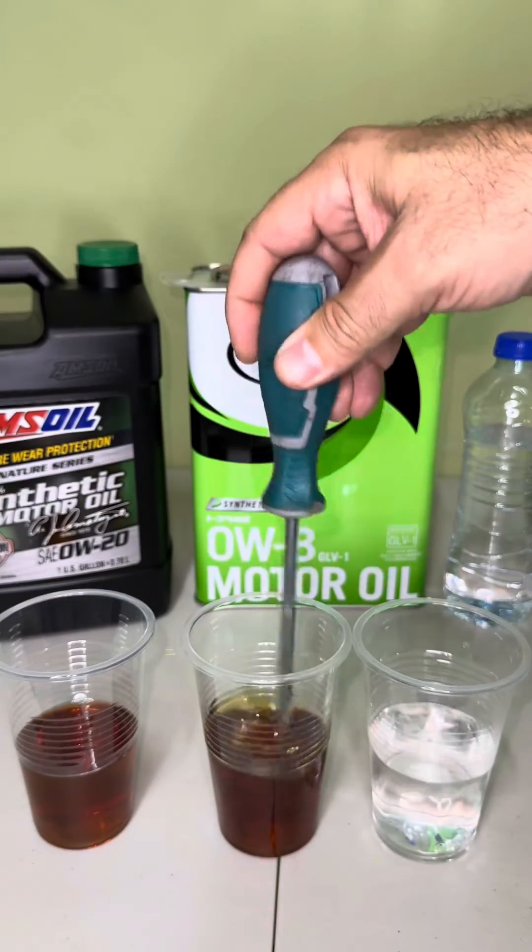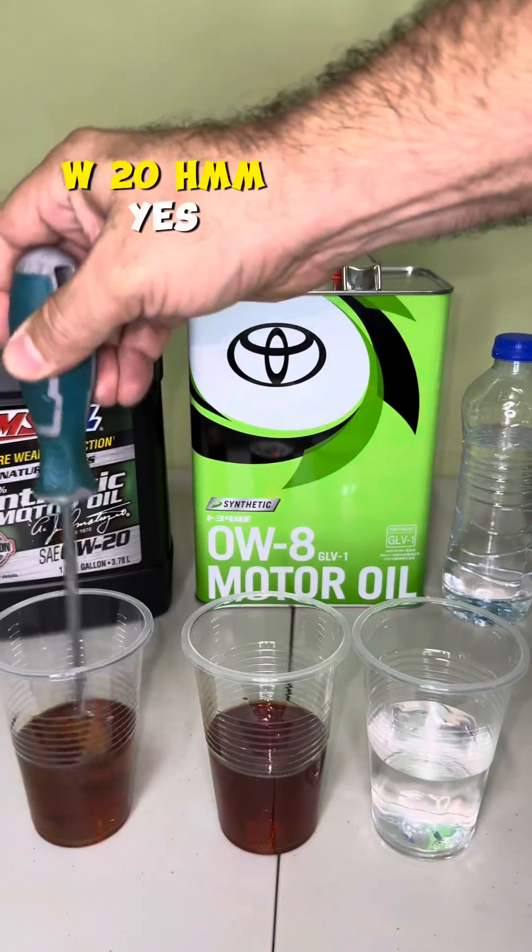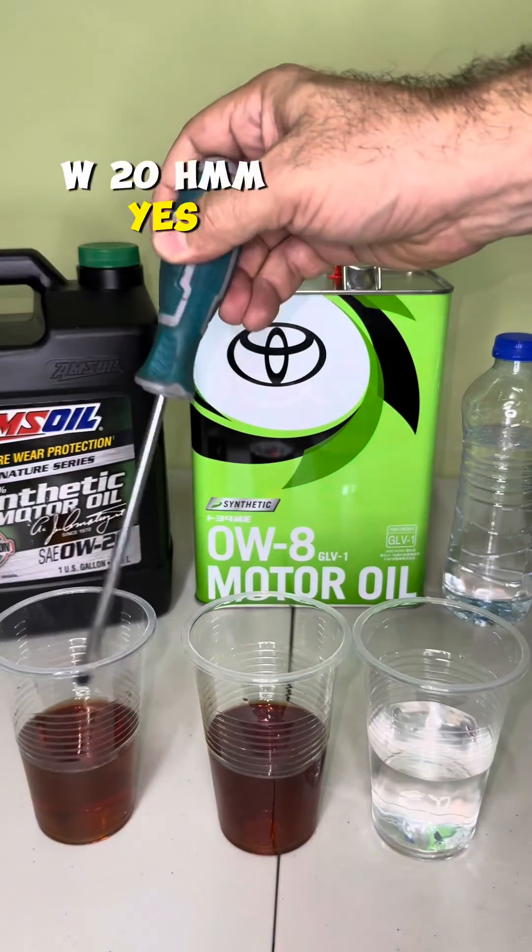Now it's time for the 0W8 oil. Oh yes, I can see it's pretty light. Let me see the difference between the 0W20. Yes, I can clearly notice.